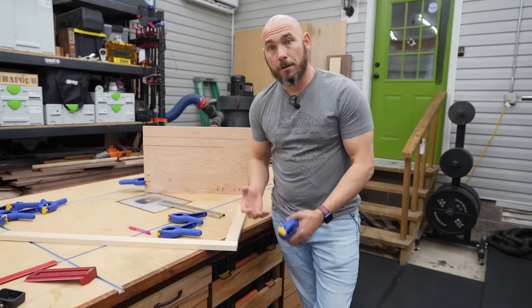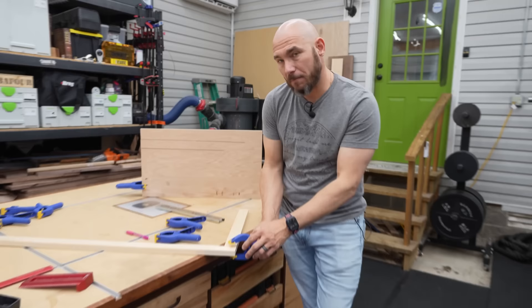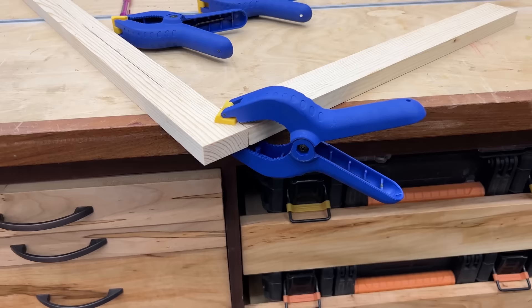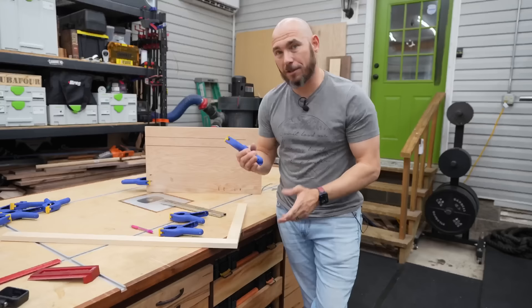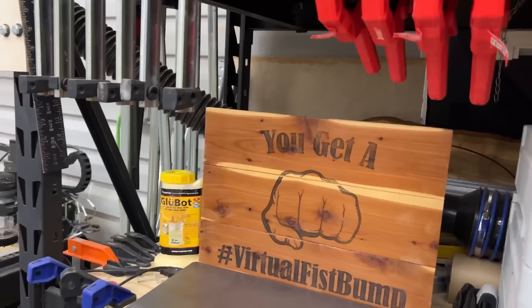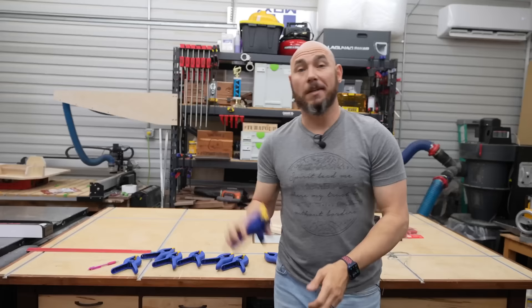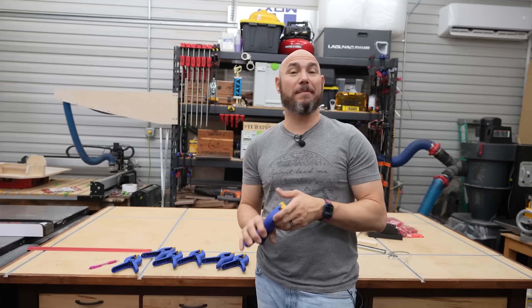You can also use them like a face clamp — similar to pocket hole clamping — where the pivoting jaws hold pieces flush while you drive your pocket screws. There are just so many uses for these things. I keep mine on the end of the workbench so they're always handy, but you can clamp them on a shelf, anywhere this thing will clamp to. A ten-pack for under $15 is a no-brainer to have in the shop.